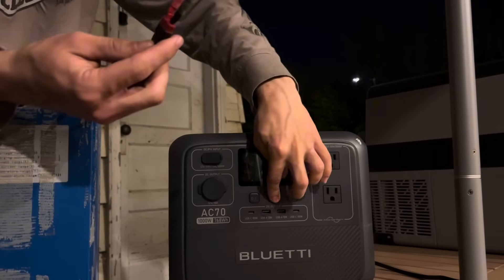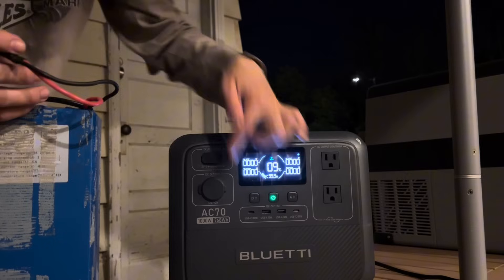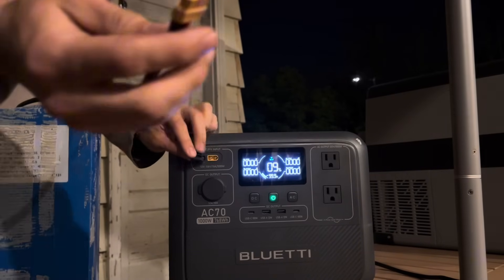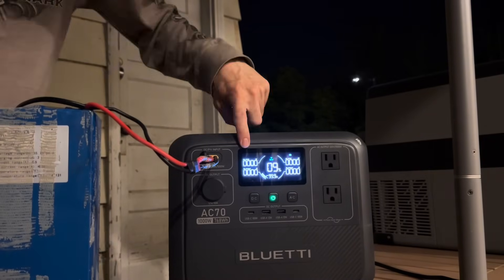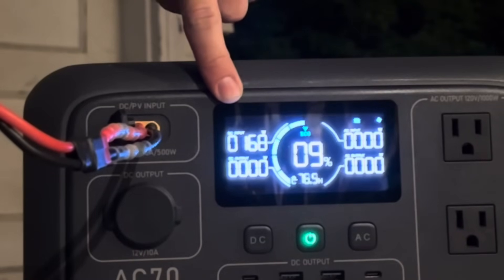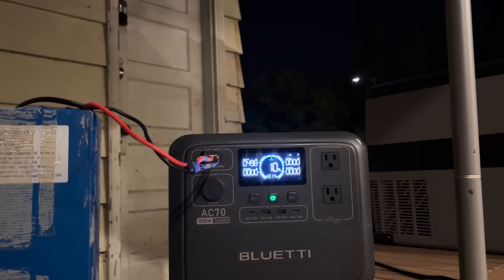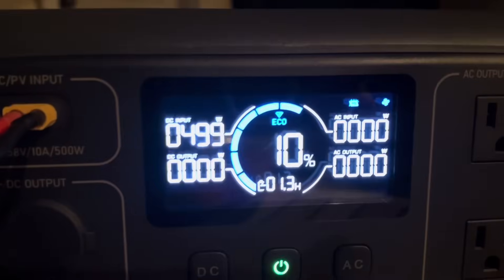Let's plug it right in. The Bluetti right now is at 9%. Nothing's on, I'm not drawing any power — I just drained it recently. I'm going to plug this in and watch right here on the DC input. It's slowly going to trickle up and should get to the full 500 watts, because that's the max this can output. And there we go — we hit that 500 watt mark.